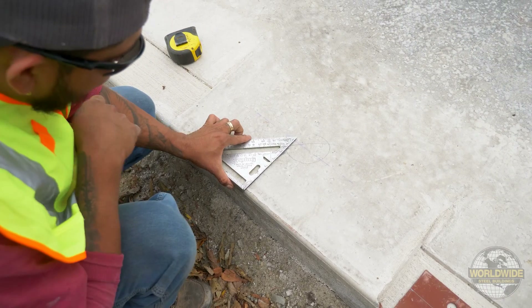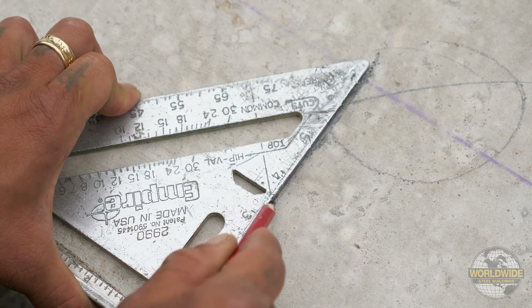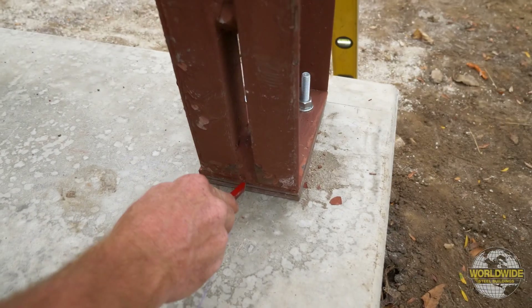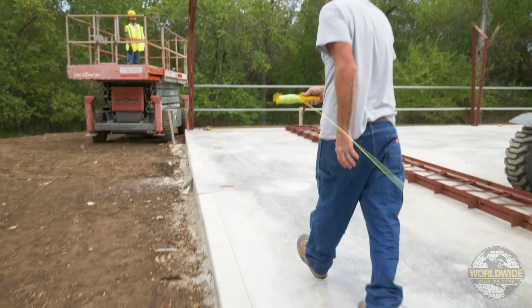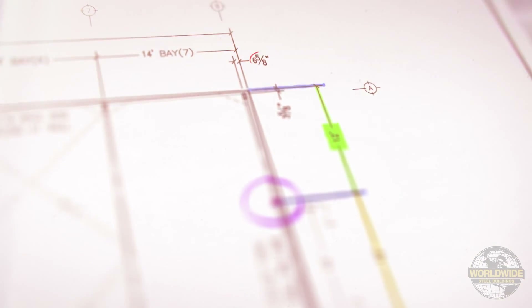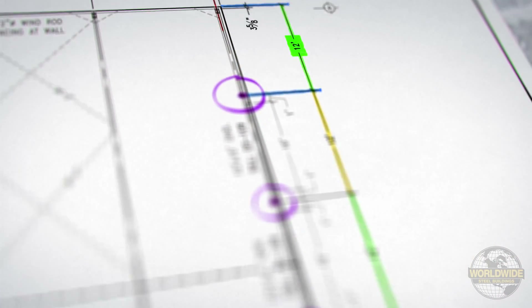Utilizing a square, draw a line to represent the center line of the column on the concrete. Next, measure 6 and 5/8 inches from the end wall edge of slab and make a mark. This will represent the center line of your column and baseplate.